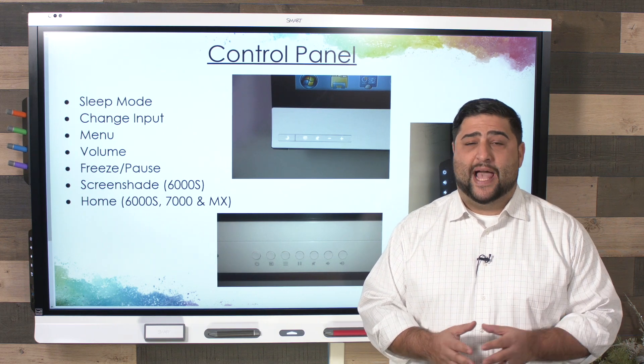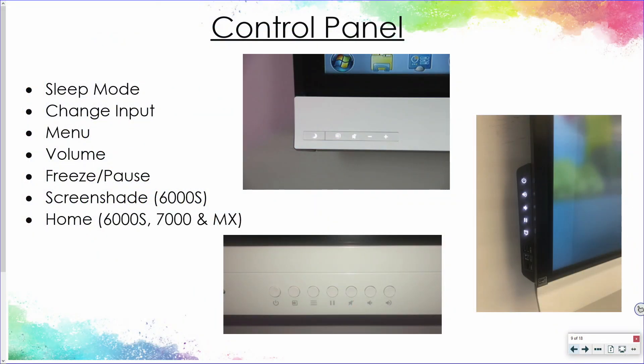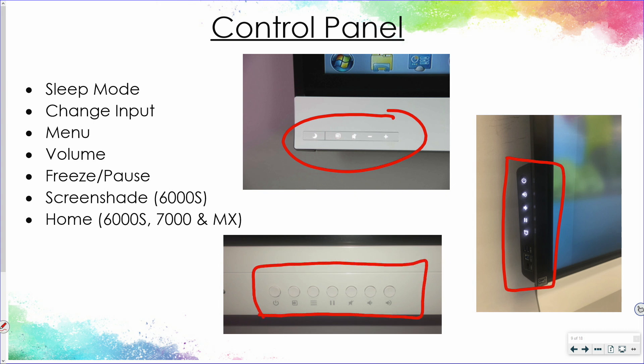You'll want to make yourself familiar with the control panel on your model of Smart interactive flat panel. Depending on your panel, the control panel might be on the bottom left of the screen such as the 6000 series, along the side with the convenience panel in the 6000S and 7000 series, or along the bottom right such as the MX series. They all have the ability to put the panel into sleep mode, change the input, view menu options, control volume and mute, and freeze or pause the screen. You also have access to the screen shade and a home button that brings you to the IQ experience on the 6000S, 7000, and MX panels.